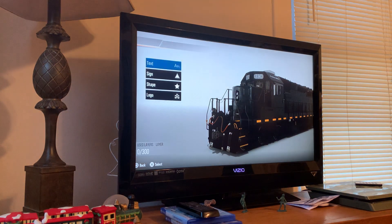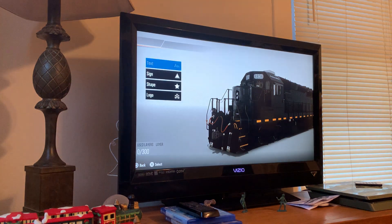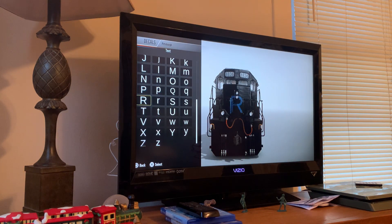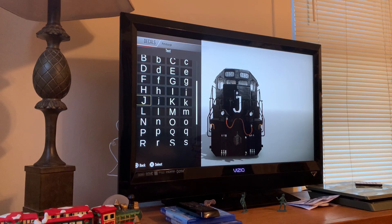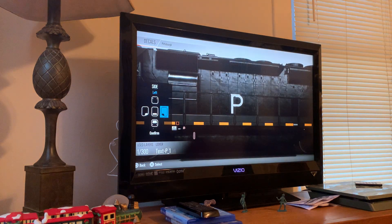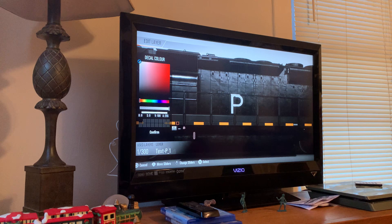We are going to be making this, and shout out to BP Productions — thank you for requesting this locomotive. If you want me to make any other, just let me know.